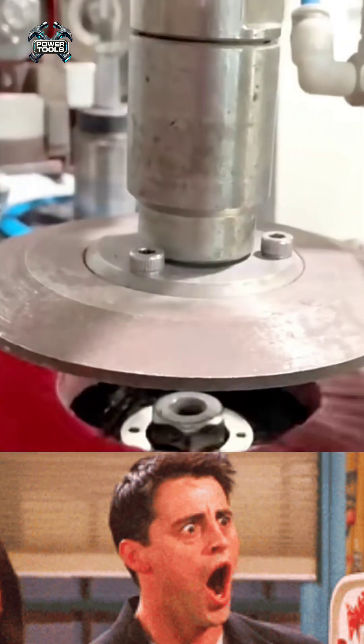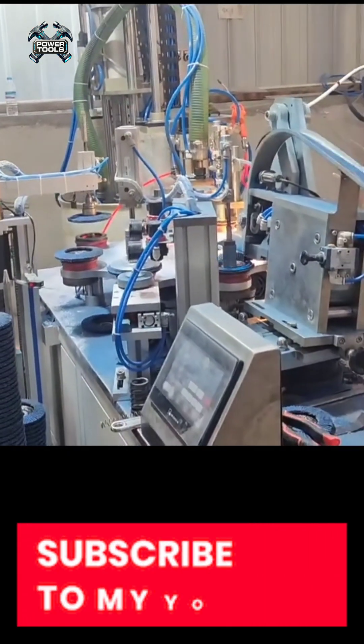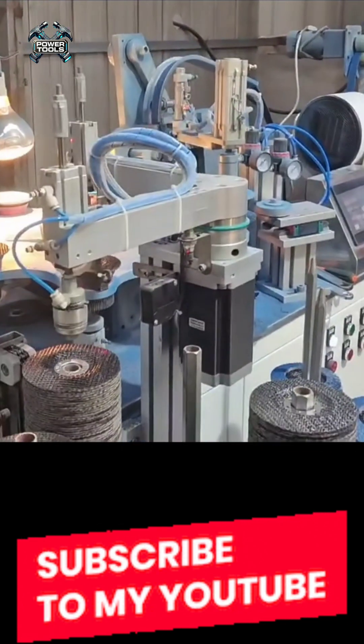The process starts with preparing the base material. Flap grinding discs are made from a composite material that's lighter and more flexible than metal or plastic, forming a solid foundation for the abrasive layer.